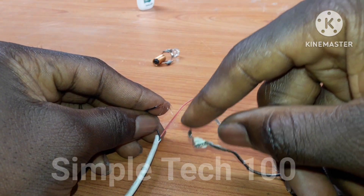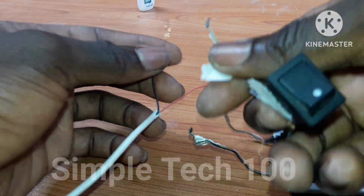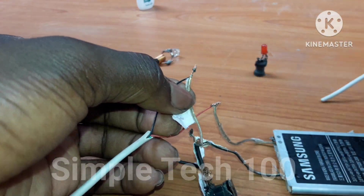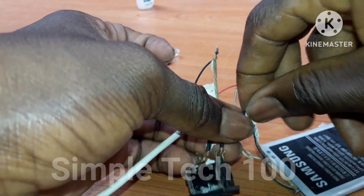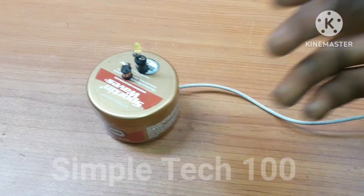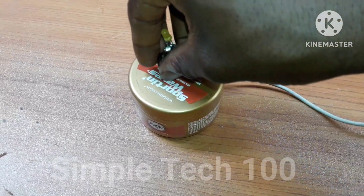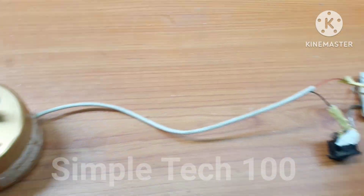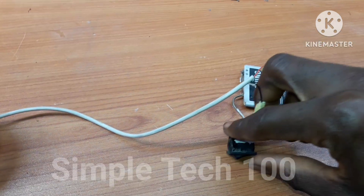This is the red wire, which is the positive, connecting it like this. And here is the black wire. We are adding a switch to it to switch it on and off. Here is our battery. We want to test our project now — this is our switch.